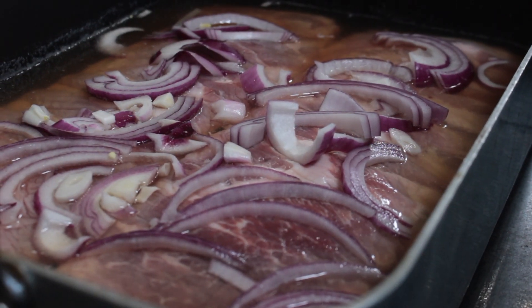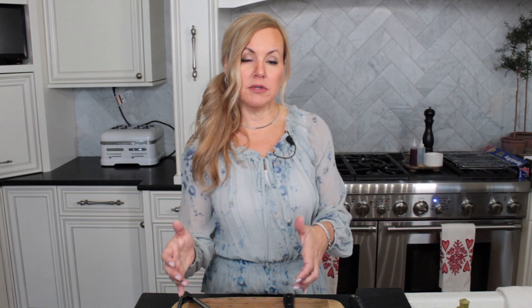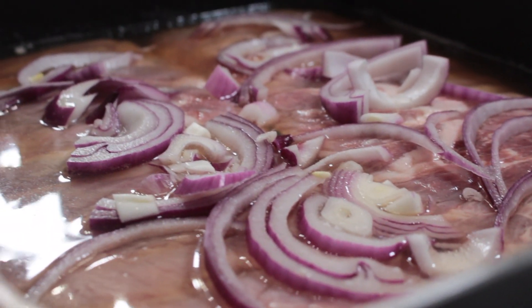Before we started recording I decided to get these going. It's two racks of spare ribs — I don't typically use the baby back ribs, I love the spare ribs. I put them in a roasting pan, got my favorite beer, and poured — you want to pour two for each rack — then just layer some red onion over the top. Marinate for at least two hours.